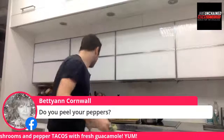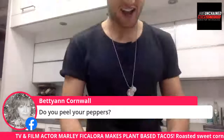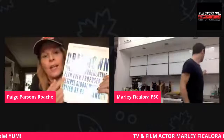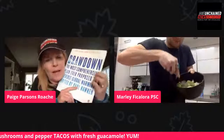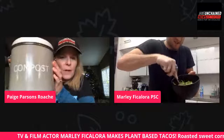Betty wants to know: do you peel your peppers before you roast them? I don't peel them. Also, I want to quickly mention this book Drawdown — referenced in the Kiss the Ground film. The number three and four ways people can actually make an impact are through plant-based foods, which helps sequester carbon, and composting. You mentioned composting earlier too.